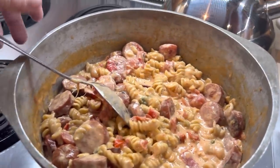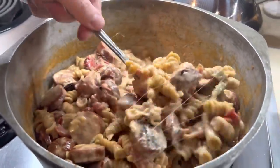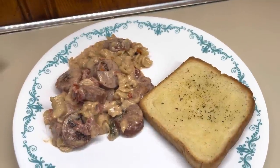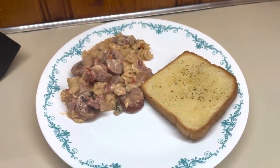On Monday night, I made cheesy sausage pasta. I did share this earlier in the week, so I will have that video linked down below in case you missed it. This was so good, so you definitely need to check out that video.